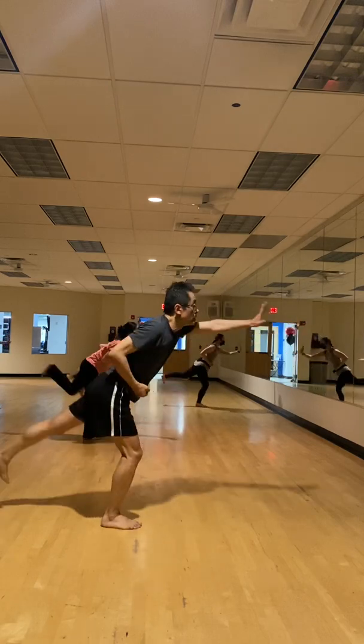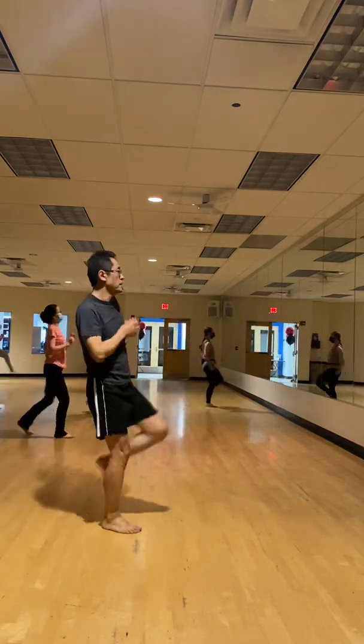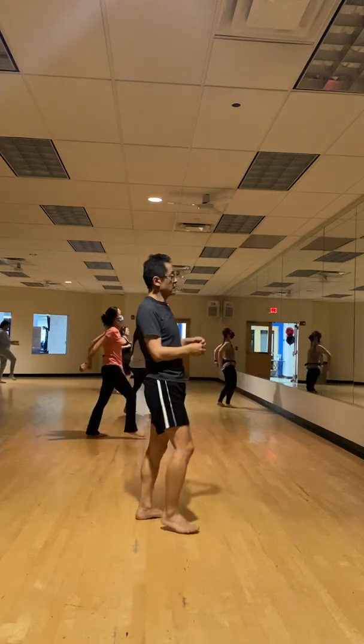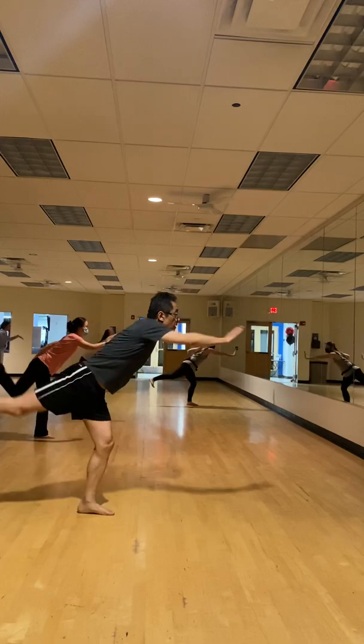Heel the foot. Heel the hand. Take it front. Power up. Cut. Cut. Take it back. Ease it. Nice.